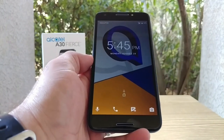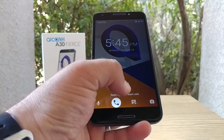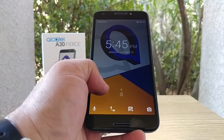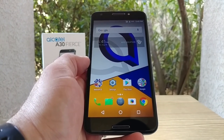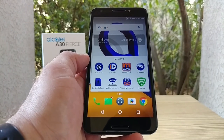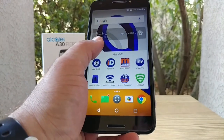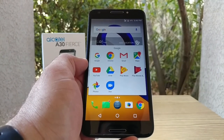We're on the lock screen. You've got quick access to voice assistant, your dialer, messaging application, and your camera. I haven't set up the fingerprint sensor yet, so for right now you just slide up to unlock. Here on the home screen you get your standard MetroPCS folder — Metro ID, Metro Zone, My Metro, Device Unlock — so it looks like six MetroPCS applications, Settings, Play Store, and your Google applications: Chrome, Gmail, Maps, YouTube, Drive, Play Music.